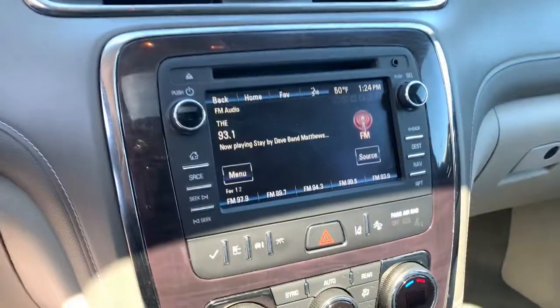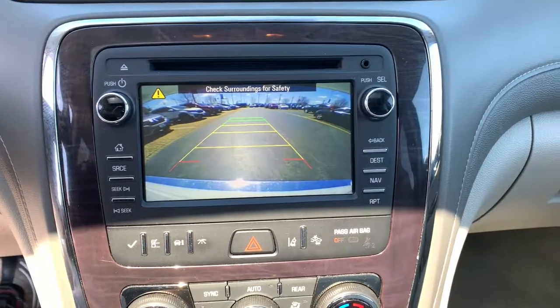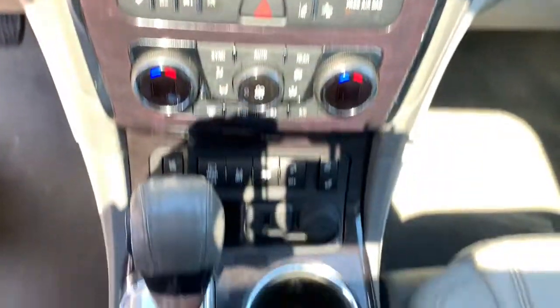Trailer hitch, steering wheel audio controls, blind spot monitor. Strive for excellence, drive the Enclave.